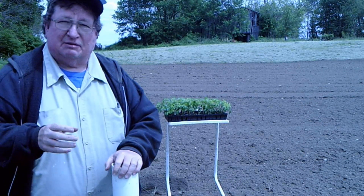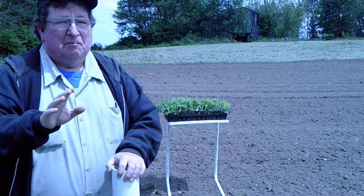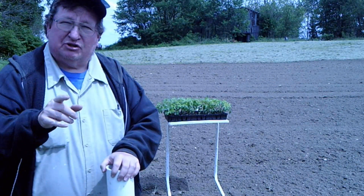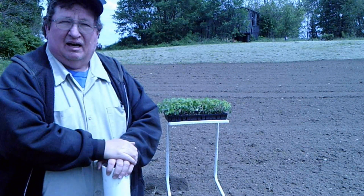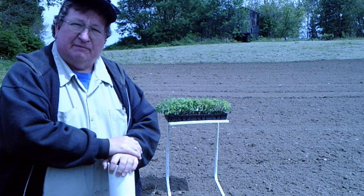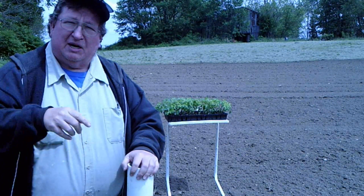If your plants aren't rooted well into your pots, it doesn't matter — when I go down the tube, they're all going in the same hole. I've got 36 Cherokee Purples to put in, so I'm going to bring you over to the field and show you how to do these three methods.